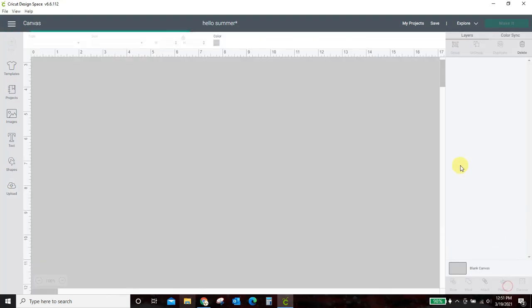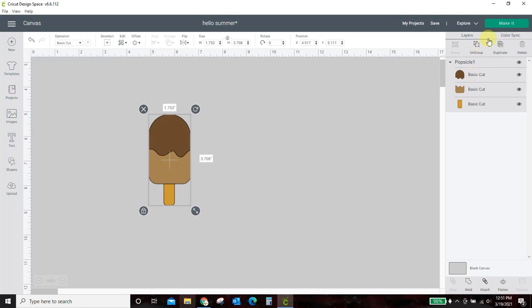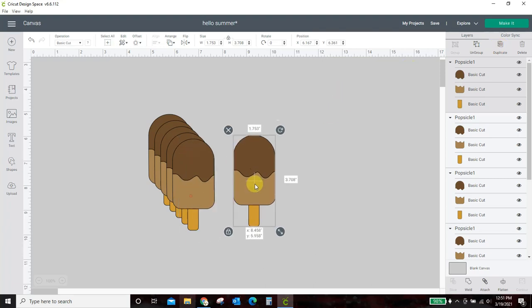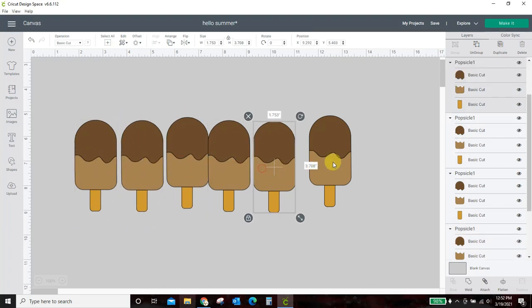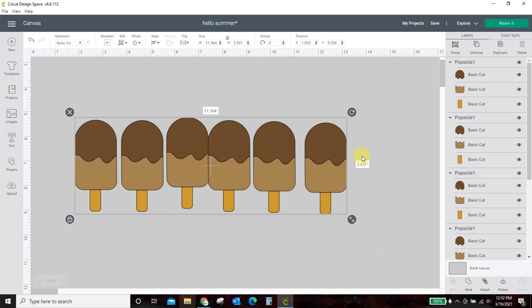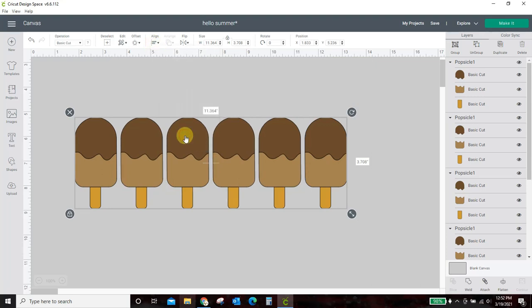I went to Creative Fabrica and I found a popsicle. I'm just going to delete this whole thing and start from scratch and show you how I did it. So I found this popsicle in Creative Fabrica and used it to make basically this whole design. I duplicated this popsicle — now I have six for the six letters in summer. I'll spread them out here. Now to get them aligned, I'm going to select everything, come to Align, align the tops, and then distribute them evenly horizontally. Now they're perfectly spaced and aligned.